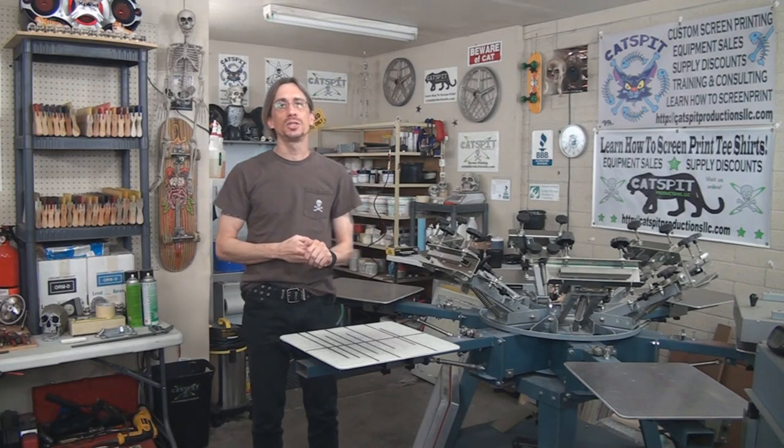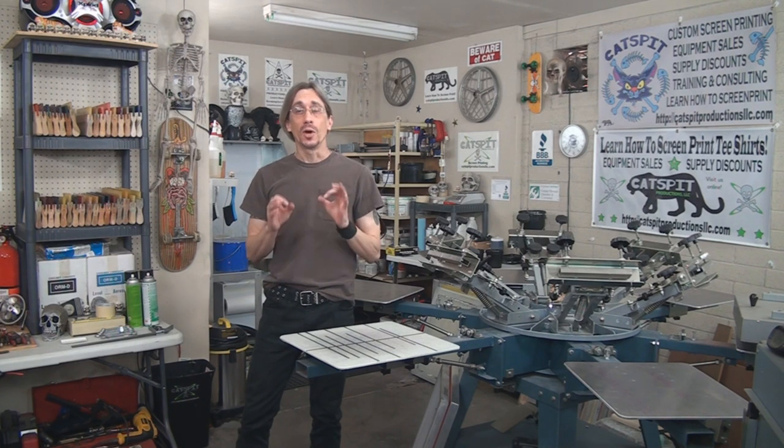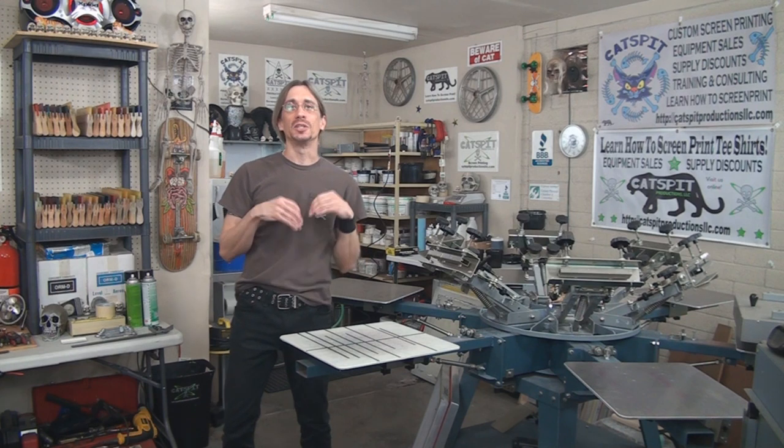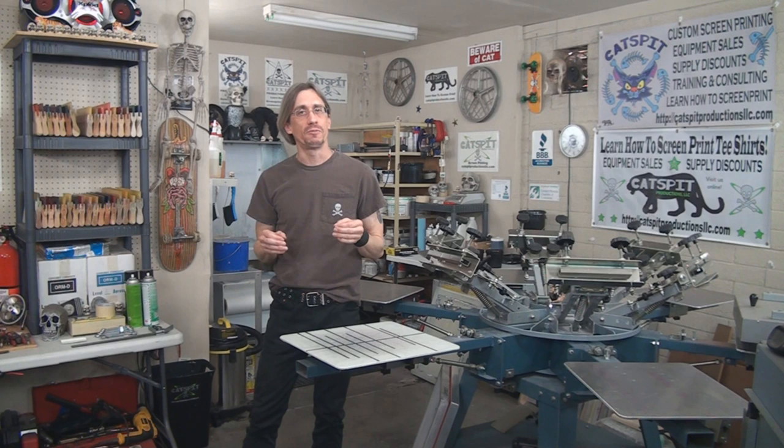Hello and welcome to another educational video about screen printing by Catspit Productions. Today's video is a quick tips video — quick tips for screen printing — and this is another video that has been inspired from posts on the Catspit Productions Learn How to Screen Print forum.